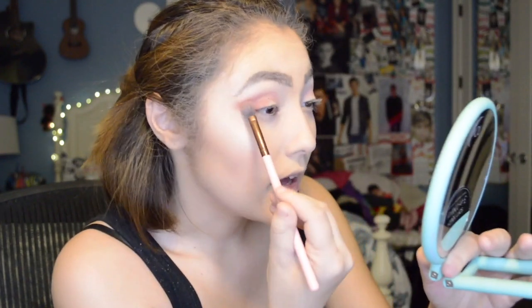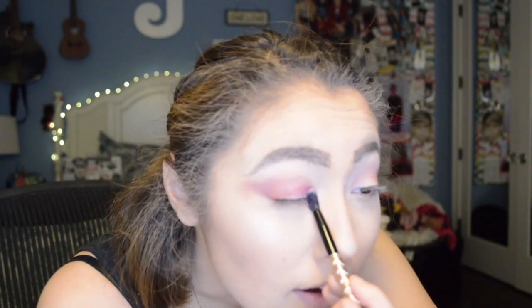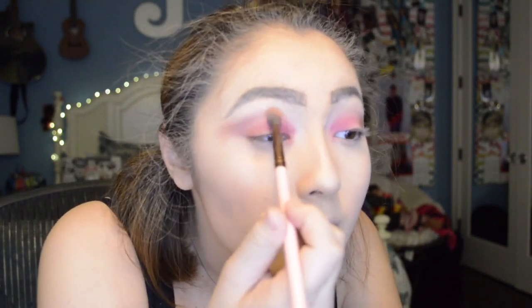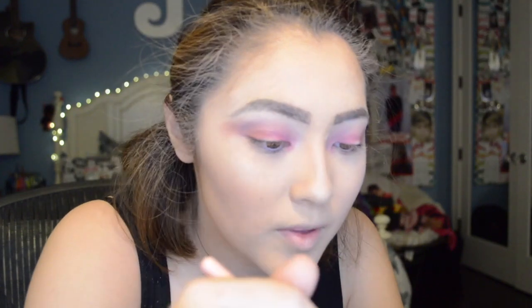Repeat on the other side. Then take your unbranded brush and dip into the Love Letter shade — pack that mostly on the inner corner but blend it into the center as well. Once again, tap into the Blonde Fresco and blend the two shades together at the crease. My looks always start off looking disastrous and they turn into something really cool.